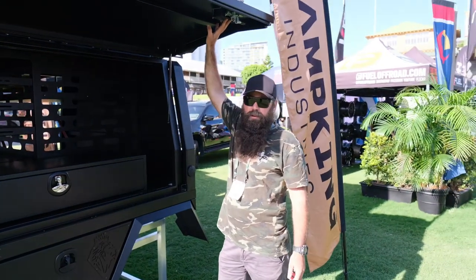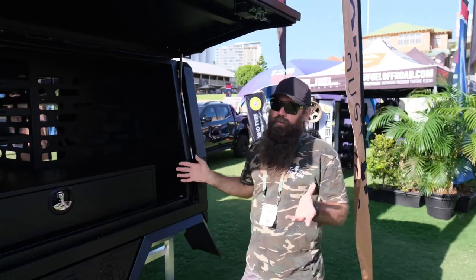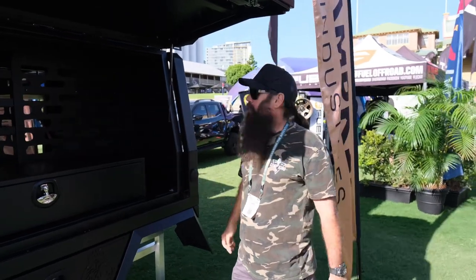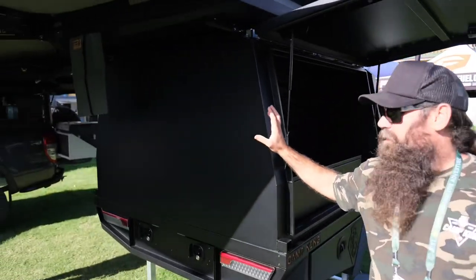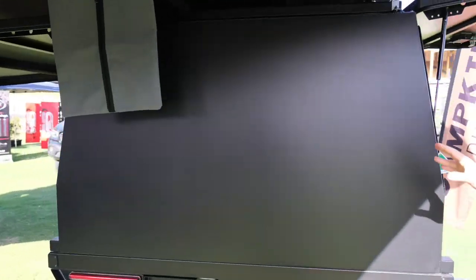Standard locks come with your central locking setup. We don't commission them but they're all ready to go. You can also mount jerry cans, your spare wheel carriers, ladders, anything like that.